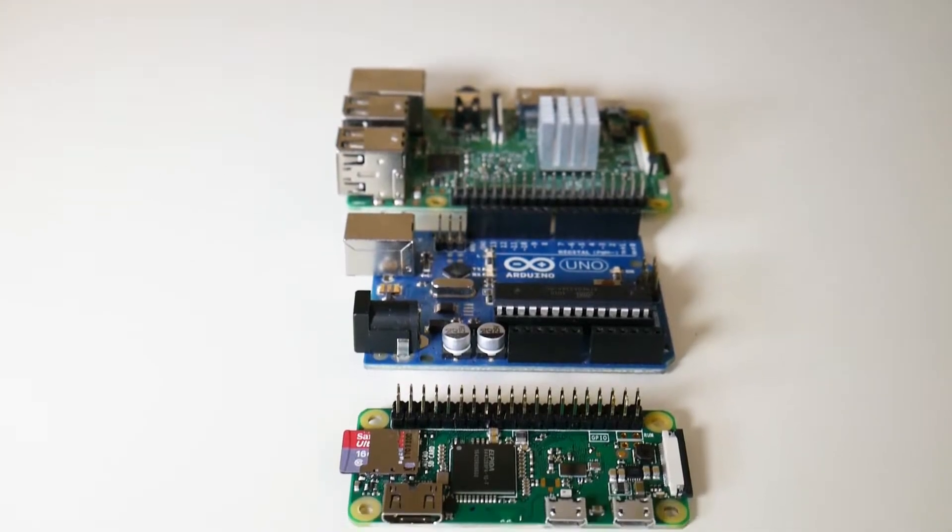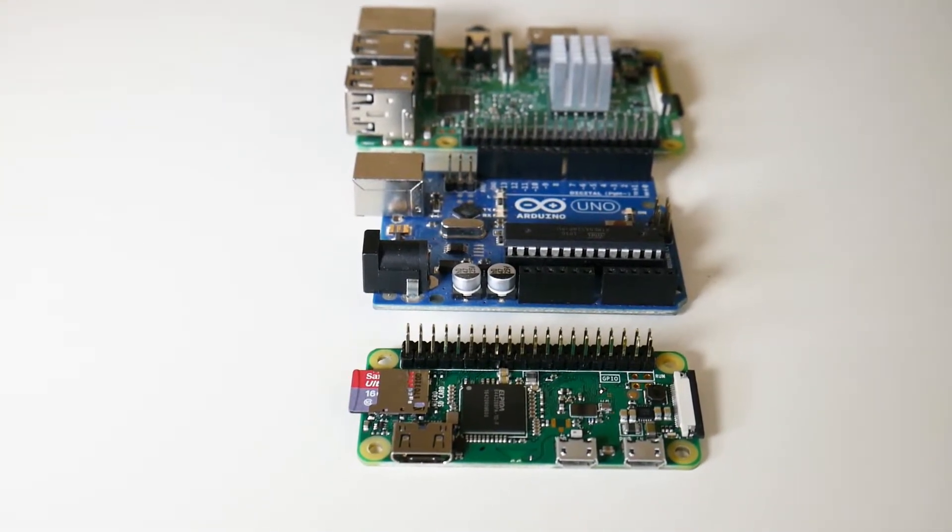I wanted to do something special with this board to kind of kick it off, and so I decided to do a RetroPie install, which I actually hadn't done yet with the Pi platform. I wanted to try that out. It was my first time dealing with emulators and everything like that. Really cool experience. Installing RetroPie is actually a little bit easier than installing Raspbian. It's definitely faster.